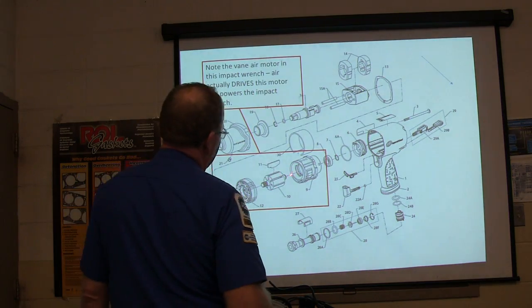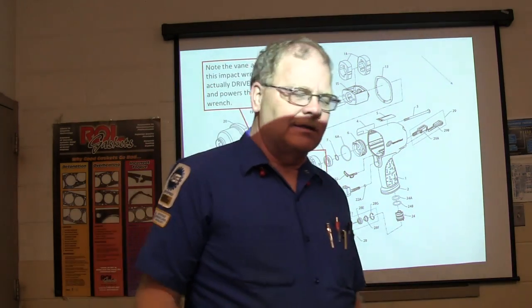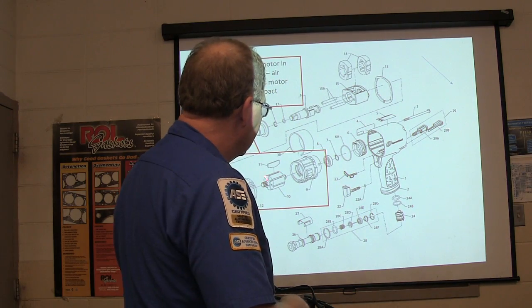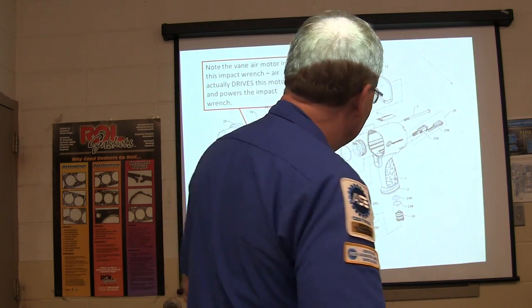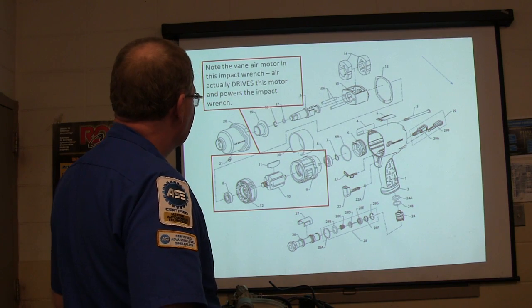This right here is a vane air motor in an impact wrench. That is not a pump — it actually has air going through there, and they use this little motor with these vanes. You can run it the other way and use it to drive stuff. So that's a vane air motor, and here's one inside an air impact. You might see that.